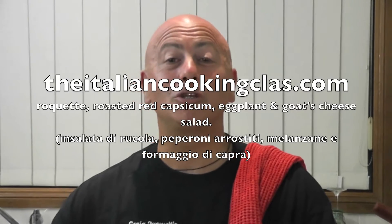Hello and welcome. Buongiorno and benvenuti to ItalianCookingClass.com. Thank you for watching. Giuseppe here. Today I'm going to prepare a beautiful summer salad called Insalata Capricciosa.